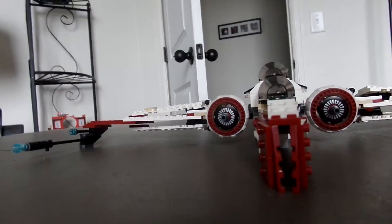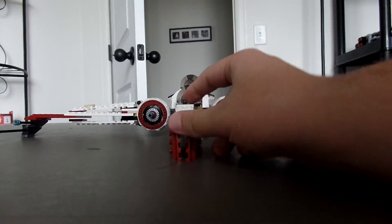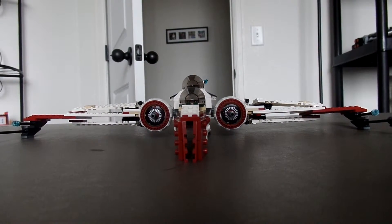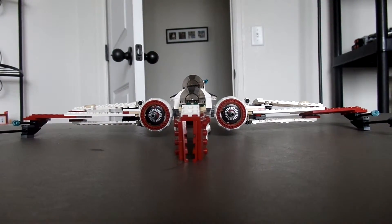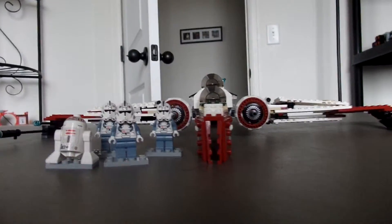So I would purely get this for army building, which it is really good at — especially if you want to make a city like me and have some navy troopers around. You can put these ships on runways and make a cool Lego Star Wars airfield. You can have a few of these and some V-Wings, which I've reviewed. I would just recommend this set for army builders, and maybe collectors.